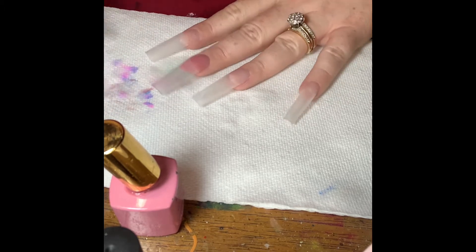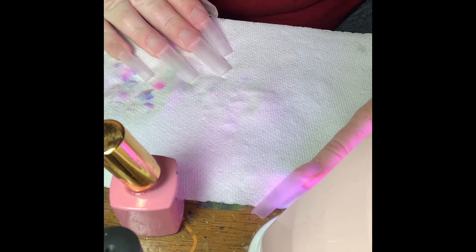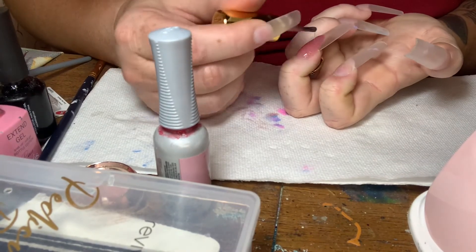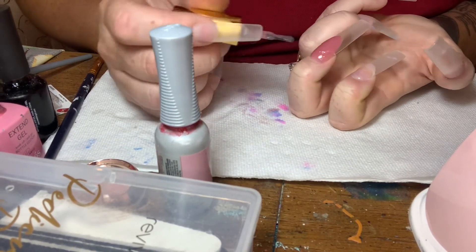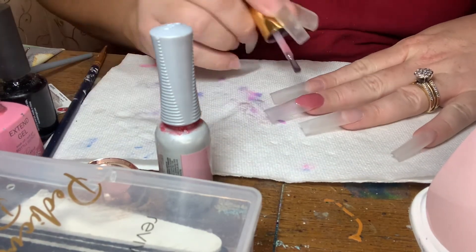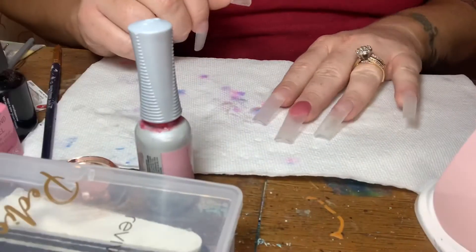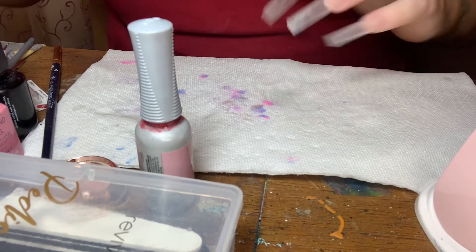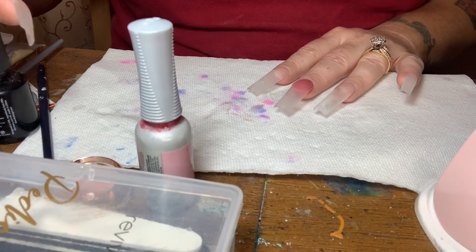Excuse my voice — I've been sick, so my voice is still really raspy. So I am curing that in my lamp, and then when it comes out I will do another coat of the Roxy on top of that. I'm trying to really concentrate on getting that extended area the same color as the rest of my nail bed, so most of the product is concentrated down there and then sort of pulled back and evened out. This is a really long and tedious process. It's not hard, it just takes a lot of time to get that really pretty smile line exactly how I want it. So it is time consuming, but to me it's worth it to get the look that I want.